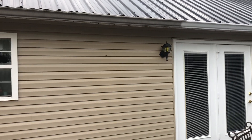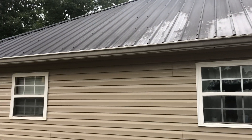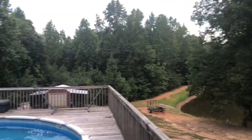Alright guys, Southeast Soft Wash. Tried to do this video earlier but the lighting was just not working out. We're done with the house wash here — this is our local chief of police, a neighbor of mine. My house is actually just about a quarter of a mile through the woods in that direction.